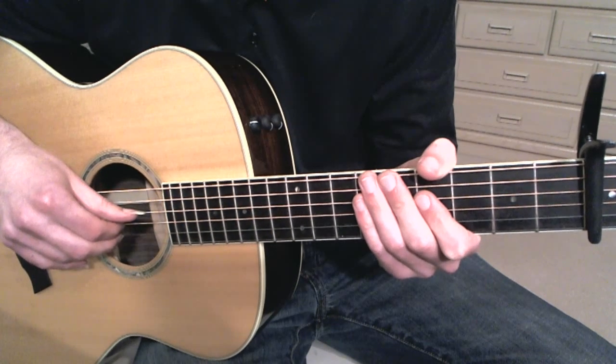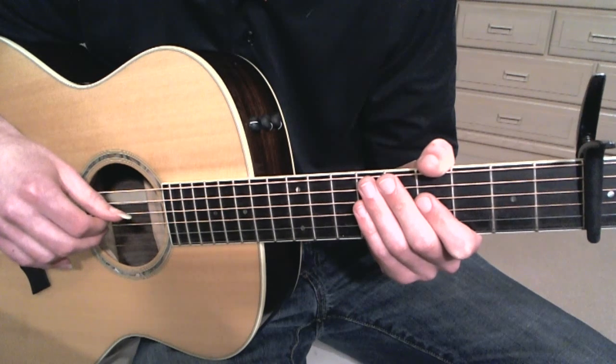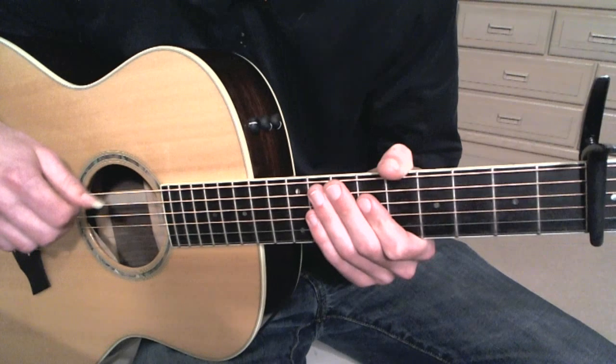Hey guys, welcome to Tutorial Tuesday. My name is Adam and I'm going to show you how to play my arrangement of Called Out in the Dark by Snow Patrol. I actually just saw them in concert over the weekend and it was a great show.